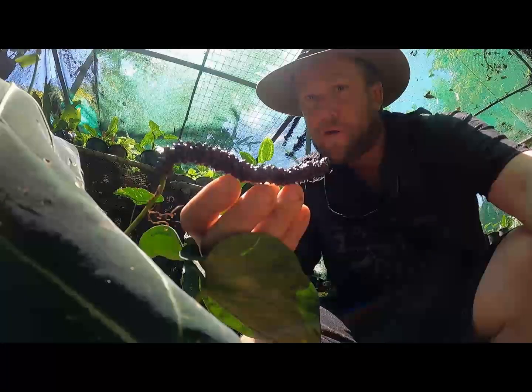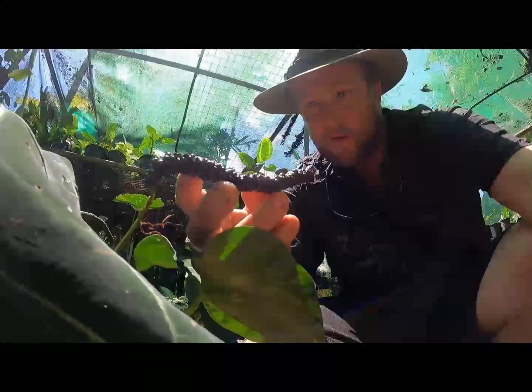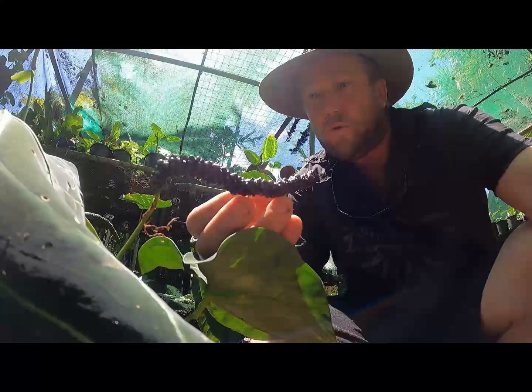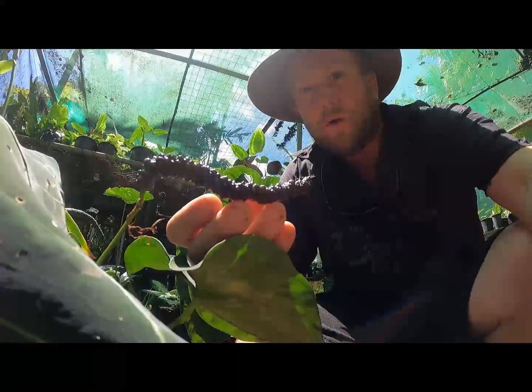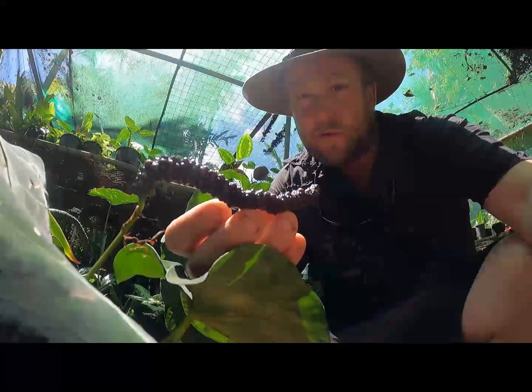This first little video is about seeds and seedlings and how I go about getting them from this stage here, where they're still in the actual fruit of the plant, right through to when I'm growing them on as a small plant in a separate pot.